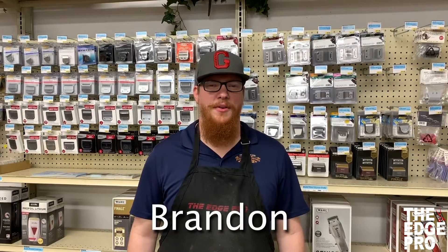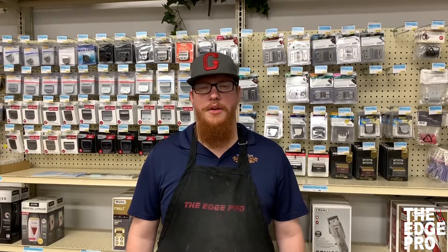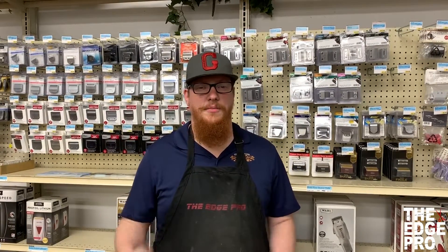Hey YouTube, this is Brandon at The Edge Pro and we're going to wrap up our Classic 76 series today, talking about changing the lever and the link primarily. We're also going to look at what other parts are going on up there in the front of that clipper, as well as oiling and greasing the clipper. So let's go on over to the repair desk and get your clipper tuned up.